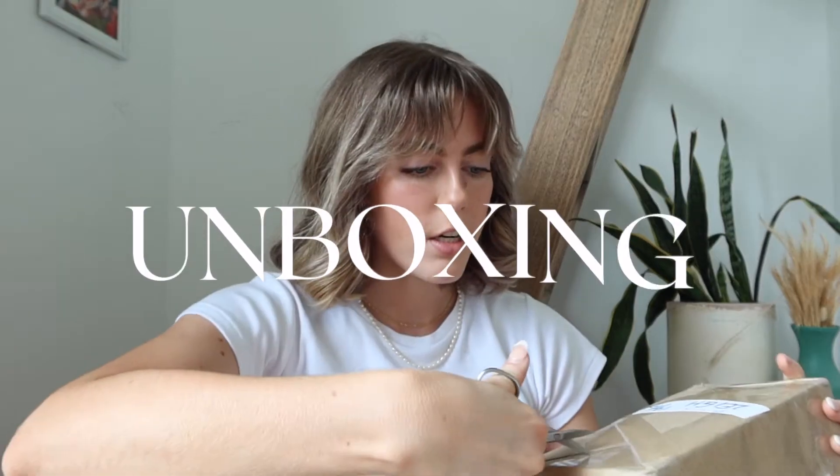This is my first luxury bag and I'm so excited, so let's get into this bonus video unboxing! I'm gonna start by removing this.